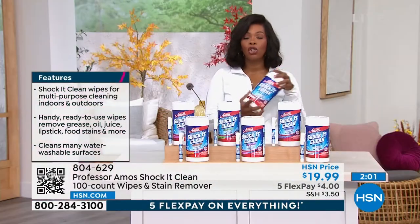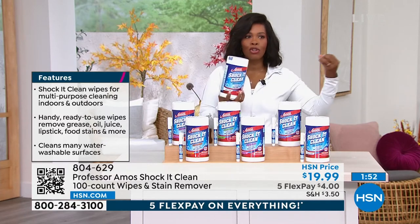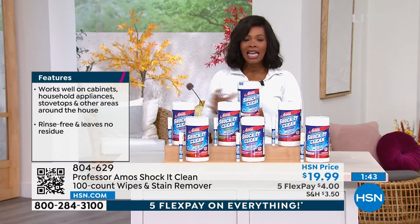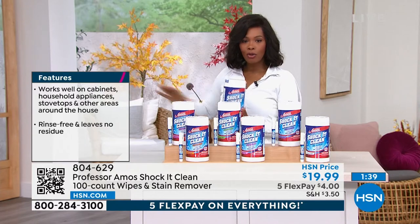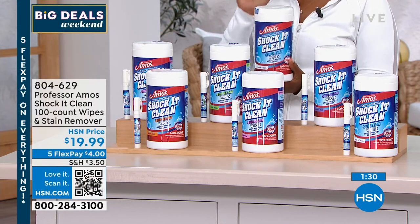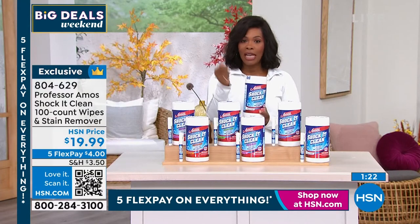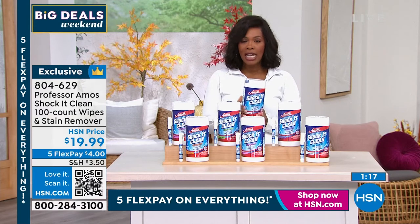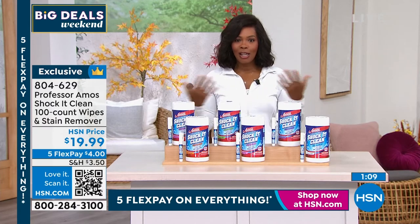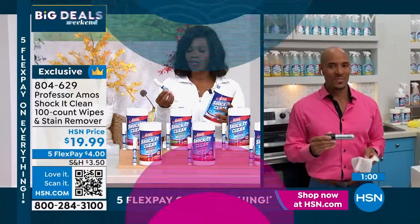The ease of use is what we love about wipes. The fact that you get so many really makes it affordable and allows you to clean when you need to. Whether you're in the car or need one quick clean, even if you have your spray bottle in the laundry room, you have these wipes in the areas where you know you'll need a quick clean — the kid's bathroom or the kitchen. There is a QR code on the bottom of your screen — scan it and it'll take you straight to the page. This is the 18th anniversary we've been celebrating with Professor Amos. You could have stopped just at the spray bottle, but I love that you innovated with the wipes and the on-the-go stain remover pen.